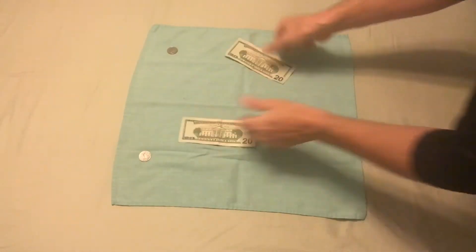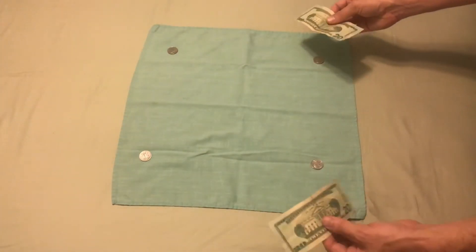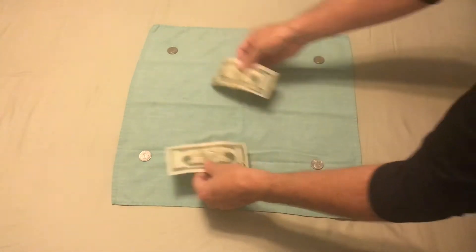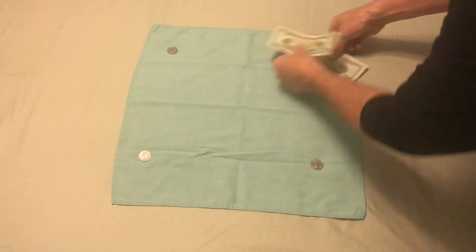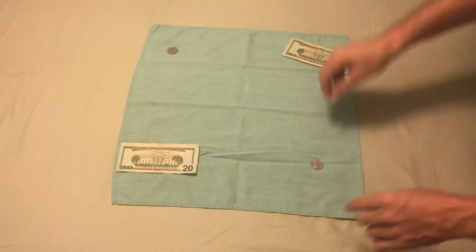I'm going to place the four coins on the corners of the handkerchief or the napkin. As you can see, there's no way to cover all four coins at the same time with these bills. But I can cover two at a time. Watch this now.